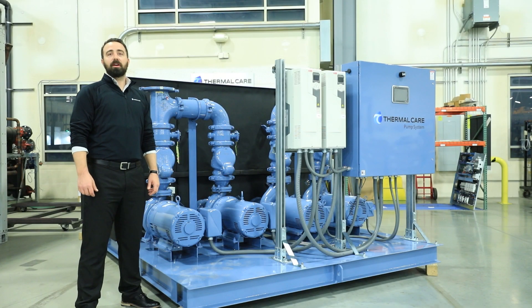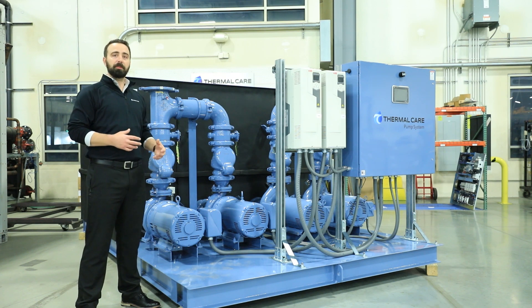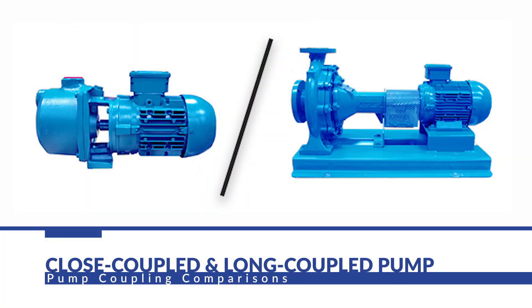The pump tank reservoirs are available in 250-gallon all the way up to 6,000-gallon tanks. We've even taken two of the 6,000-gallon tanks and put an equalization line for a 12,000-gallon system. The pumps have standard selections from 1 horsepower all the way up to 60 horsepower and can even go beyond that if needed. The pumps are all close-coupled, so you don't have to worry about aligning that pump motor shaft in the field.